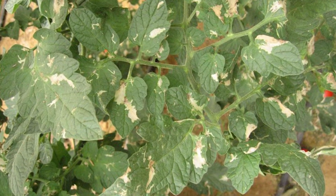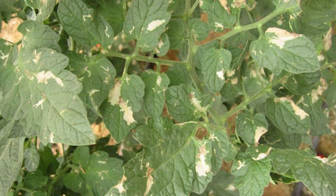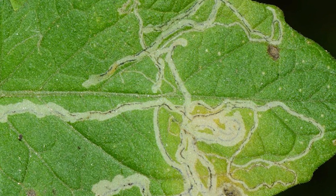Mulching: using mulch in your garden can help reduce the leaf miner population. The mulch provides an additional barrier between the soil and the leaves of the plants, reducing the opportunities for the leaf miners to lay their eggs.